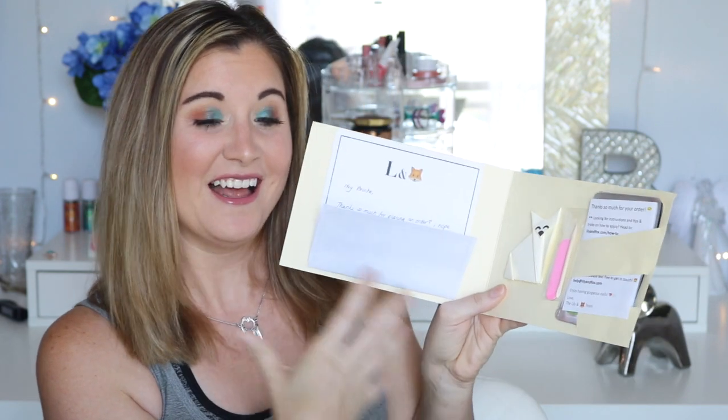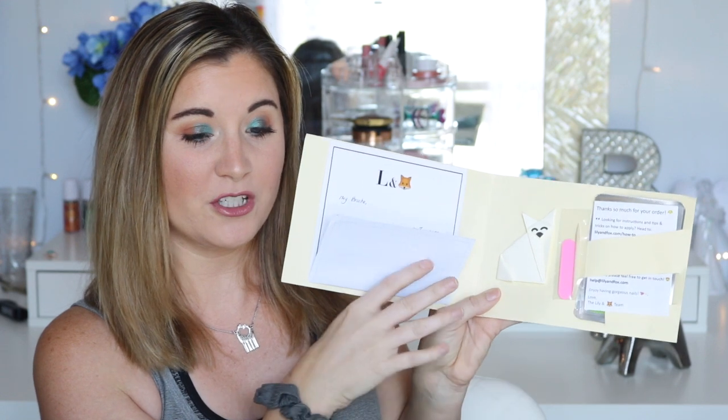The company that I ordered from is like a small business — it's really cute. The name is called Lily and Fox. I love the name, and she even sent me a handwritten letter, and I paid for this, you guys. It's super sweet, handwritten letters and stuff like this — very personalized, and that's one of the things I love about ordering from and supporting small businesses.